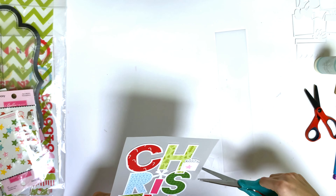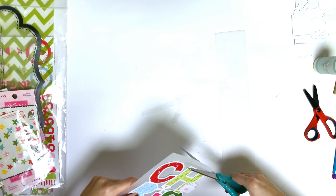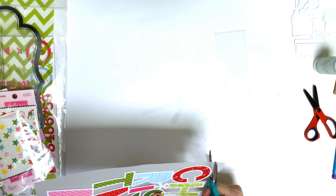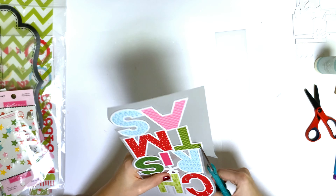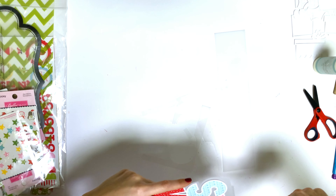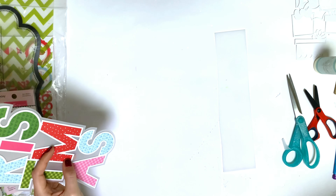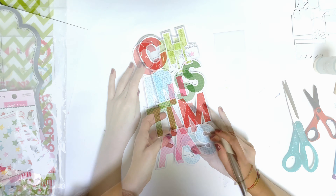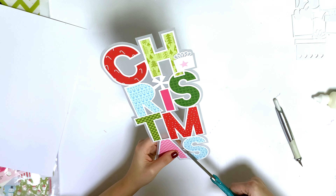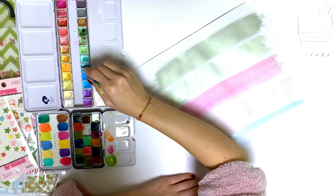I put on foam tape and attached the cut file to a vellum sheet. I wanted to have the cut file backed with some kind of border around it, but I didn't want it to be too prominent or too visible from the page. So I thought I'd use the vellum just to have this very cute border around it.